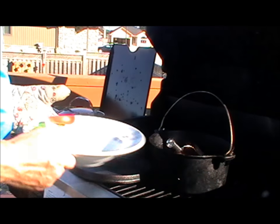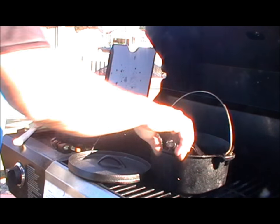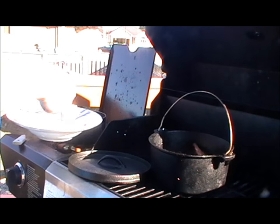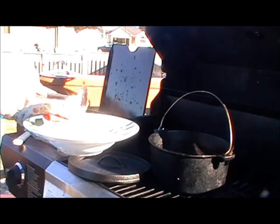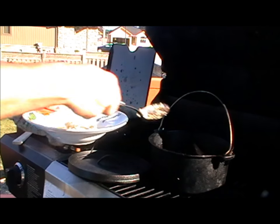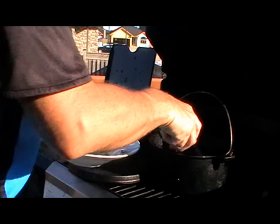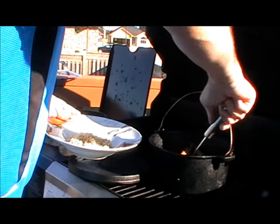All right, so let me just get this all sorted out. This is just for me because my wife doesn't eat it. So I'll just do some brown rice. I like brown rice. Because it's a curry, you should really use basmati, but I use mine.